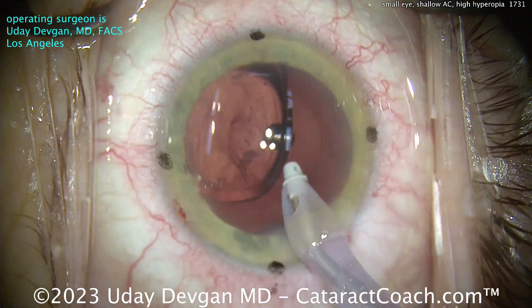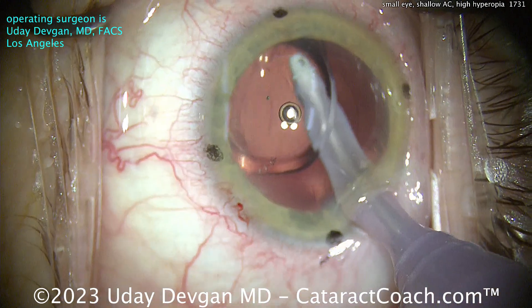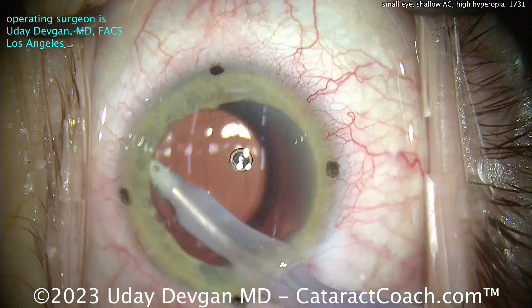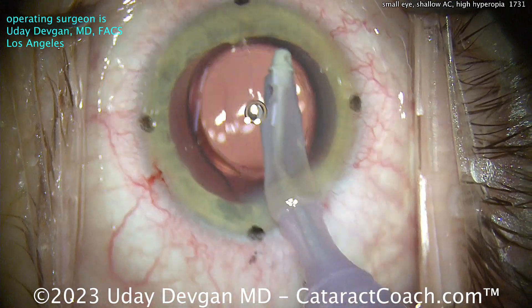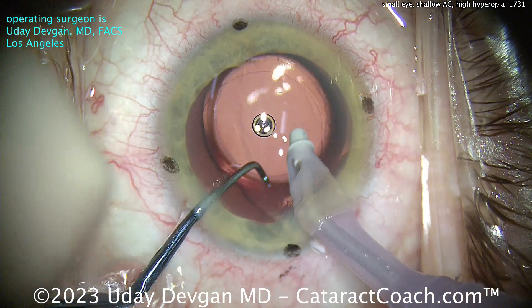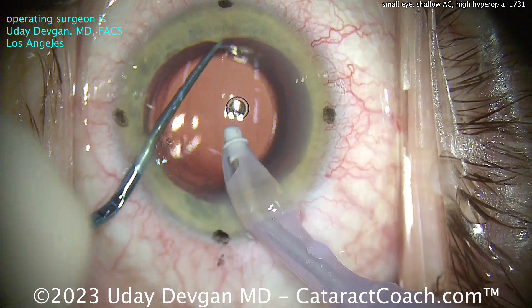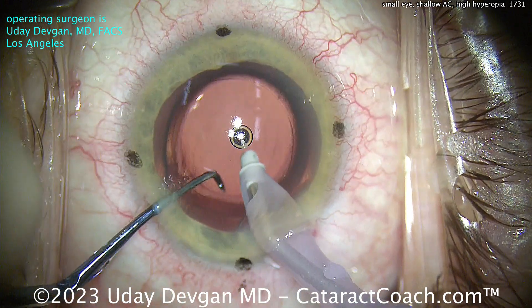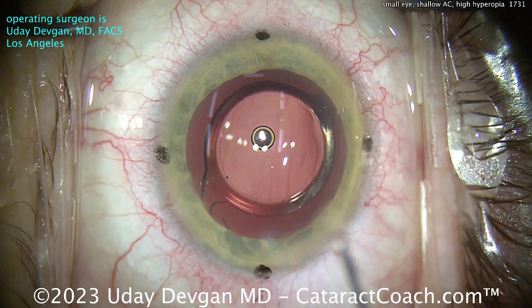Now the lens is in the bag. I/A probe goes behind it to get all that viscoelastic out — we want this lens precisely positioned in the capsular bag. Cleaning the viscoelastic out of the anterior segment as well, with a little capsule polishing and cleaning the undersurface of the anterior capsular rim. I want this to be pristine. Getting the lens rotated — you can see a perfect 5mm capsular rim overlapping the optic very precisely. We have three dots on the cornea marking the steep meridian; we line up the marks on the toric IOL, look at the Purkinje images, and account for parallax. Everything is lined up beautifully.